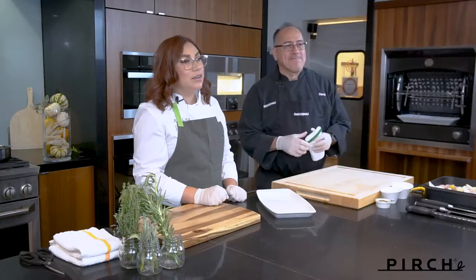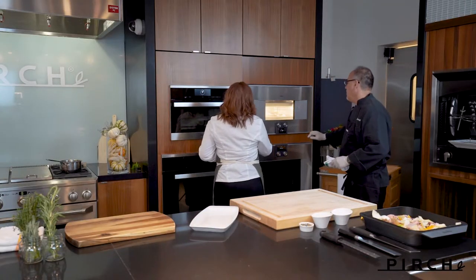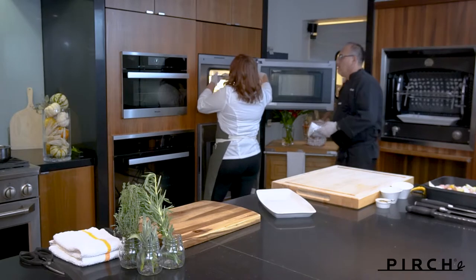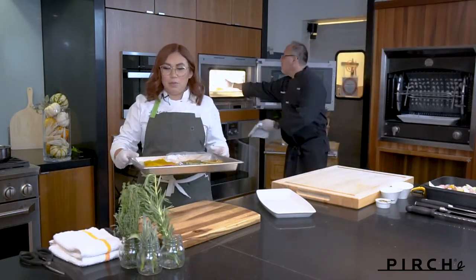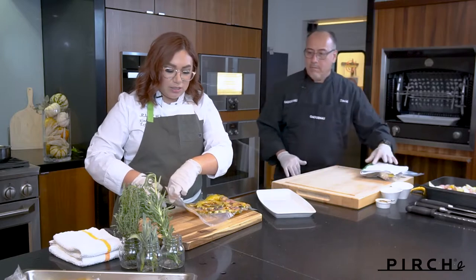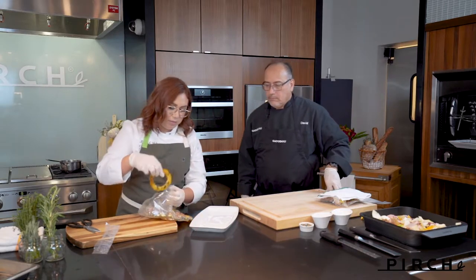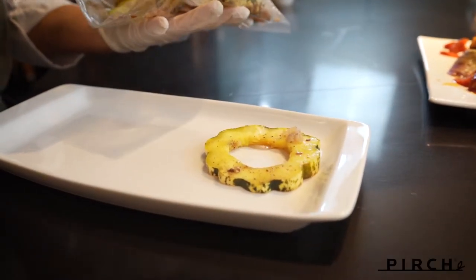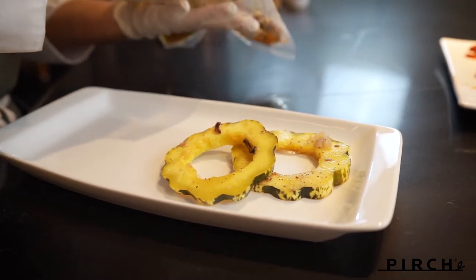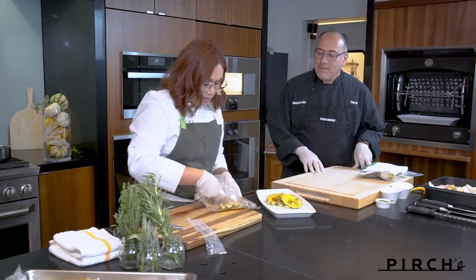It's been about 40 minutes and our acorn squash is all ready to go, so we're going to pull that out and start plating. David, get the door for me like a gentleman — thank you! I'm going to go ahead and pull this tray out. So this is a super easy dish — I'm going to cut it right open, pull out my squash, and just lay it on this plate. Look at that color, isn't that beautiful? I'm going to take some of these extra shallots and just pour them on top.